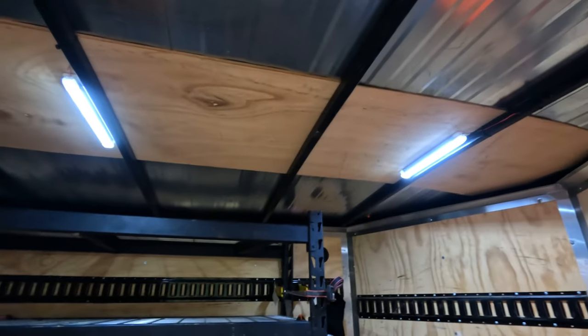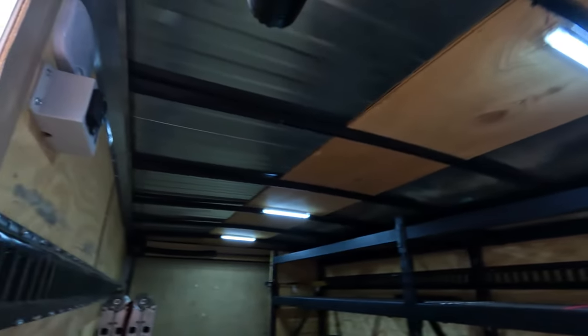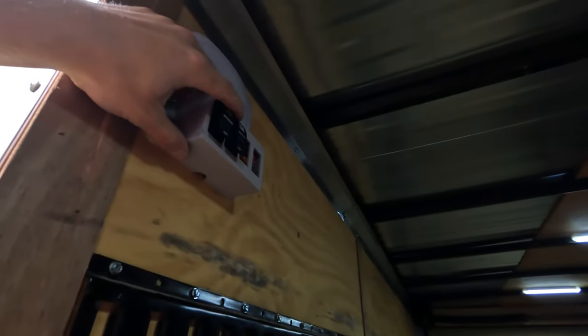I got these lights installed. The camera doesn't really do it justice, but these things are super bright and light up the trailer on the inside really well. They're under $20 out the door — highly recommend. We shall see how they last over time, but for under $20, you can't beat that. If you need this in your trailer, we'll have the link down below on Amazon.